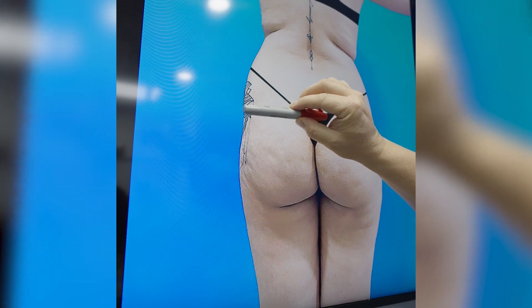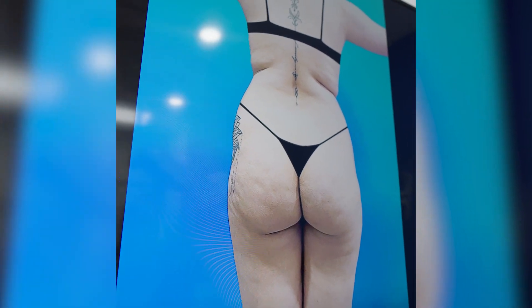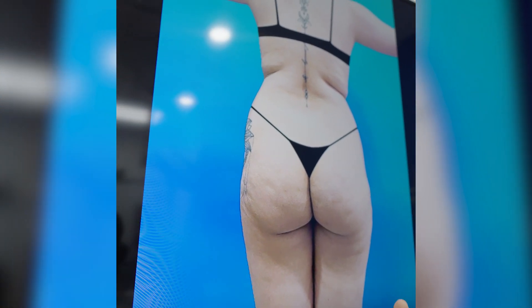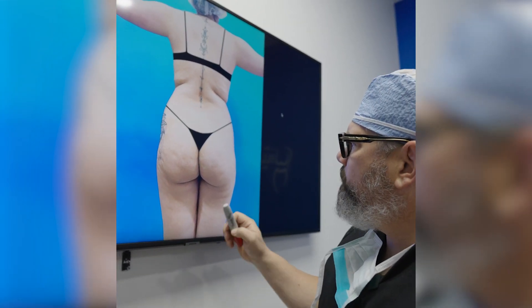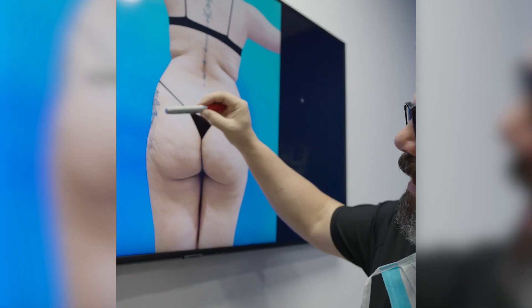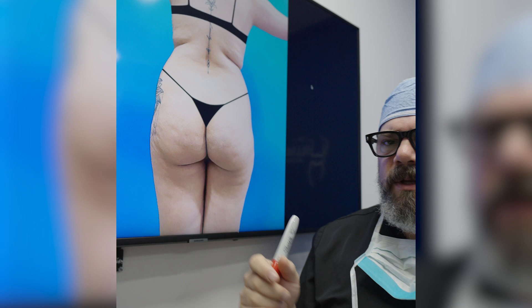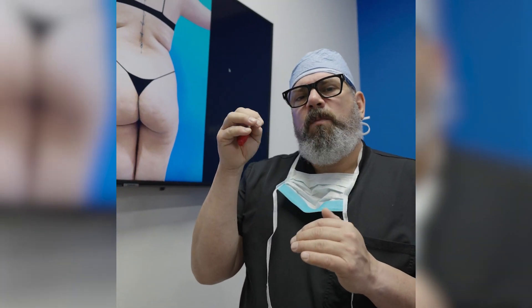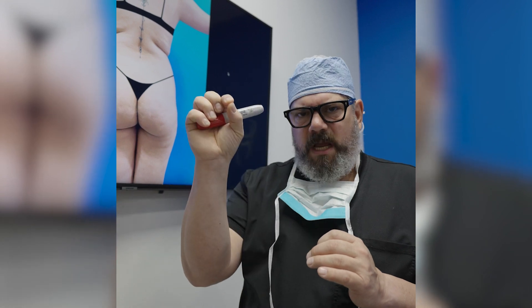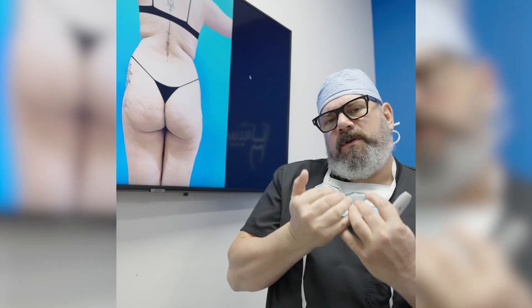So I'm going to liposuction this and then liposuction the whole back — everything. Once I have that fat, then it becomes about addition. Before, with the liposuction, we were talking about subtraction. Now we're going to add it, and the plan — it always depends on whether the patient is going to pop or not — but the plan is to add fat to the hips to build out that maximal point of projection from the hip. From there, I kind of work backwards and backfill the butt.